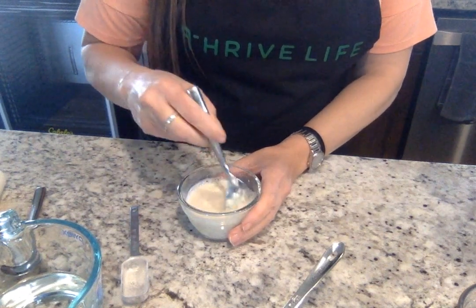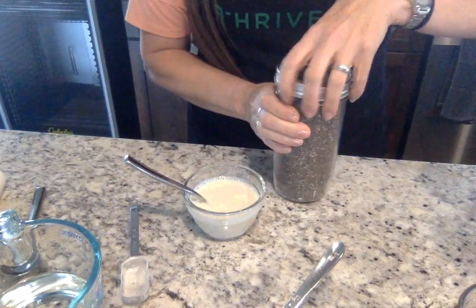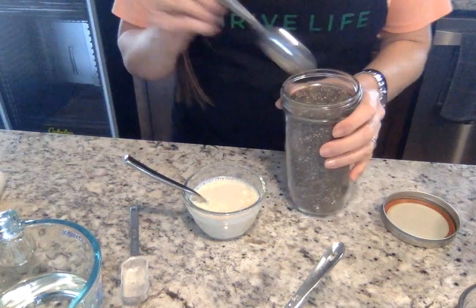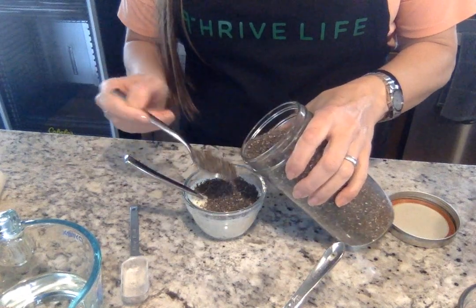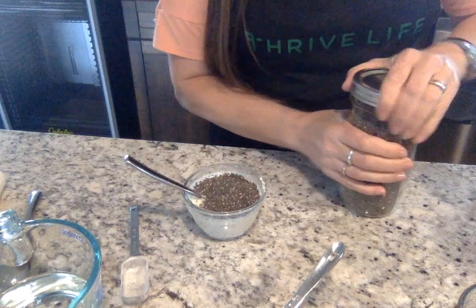Even though it's not completely mixed in, that's okay. I'm going to add three tablespoons of chia seeds. So we'll just go one, two, three tablespoons of chia seeds into our mix.